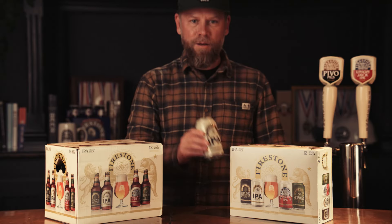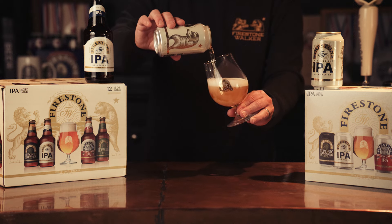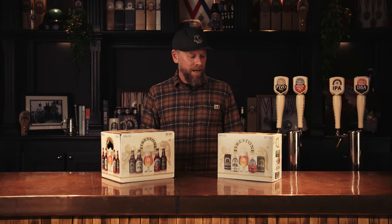And we have for the first time Firestone IPA — our brand new West Coast California IPA. We put a lot of love into this, and it's only available in the Mix Pack as well. We have it in both cans and bottles. I think if you're drinking from the package, the bottle might be a slight uptick from the can. Of course, pouring into a glass from either will provide you the perfect experience.